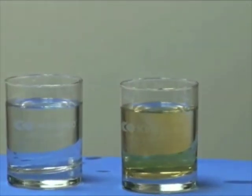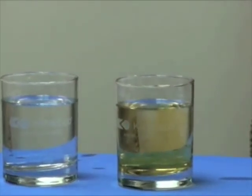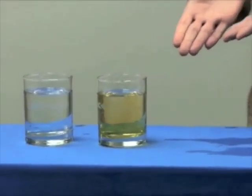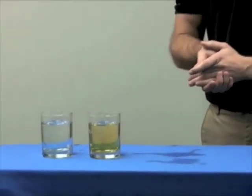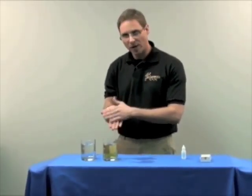So as you can see, the glass of water that I had my hand — my fingers — in is completely clear, where the other glass of water is loaded with chlorine. Obviously what happened here was the chlorine was readily absorbed into my skin. And just imagine taking a 10 to 15 minute shower — what would happen then?